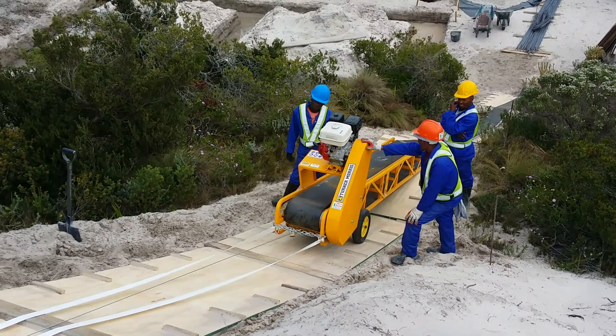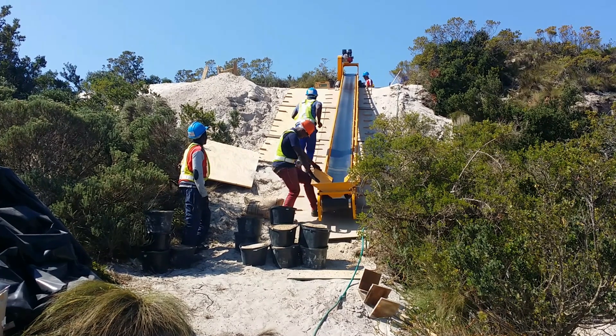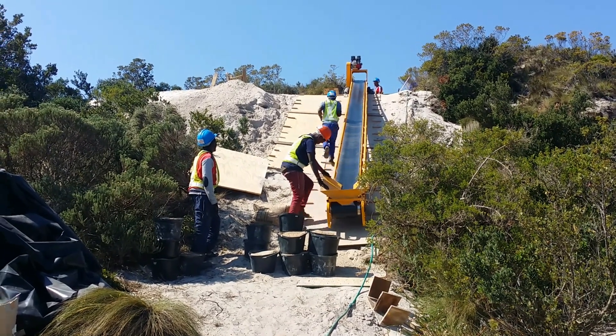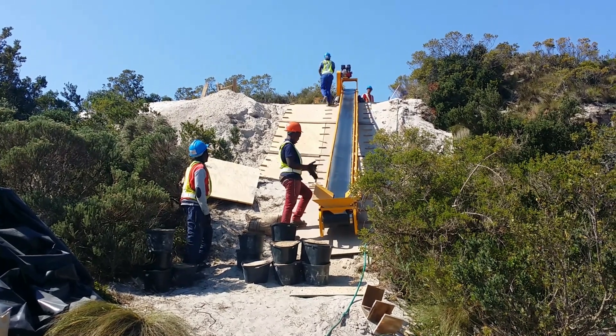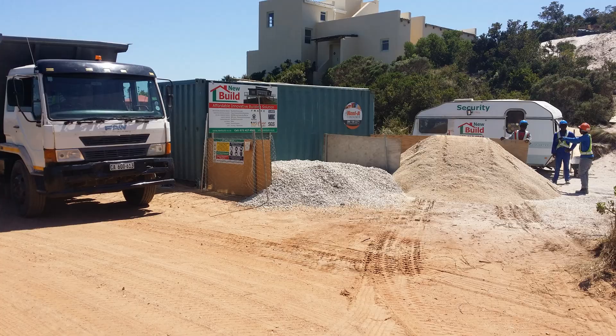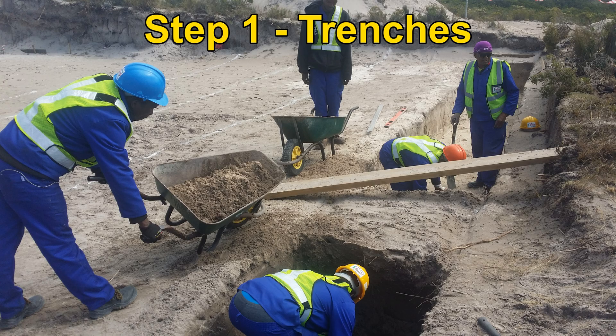To solve this problem, we placed plywood on the slope of the dune as a footing for a conveyor belt to transfer the material. The footing also helps personnel to easily walk up the dune. With the conveyor belt in place, we are able to supply the mixer on top of the dune with material from street level. Now we were ready for construction to commence. Step 1: Opening of trenches.